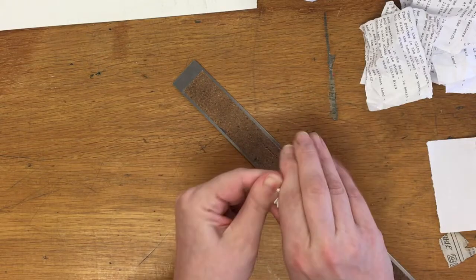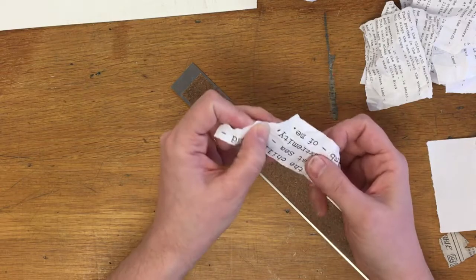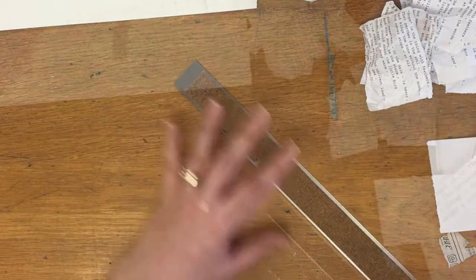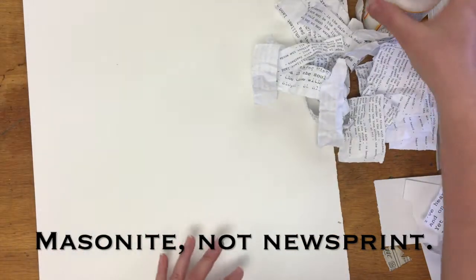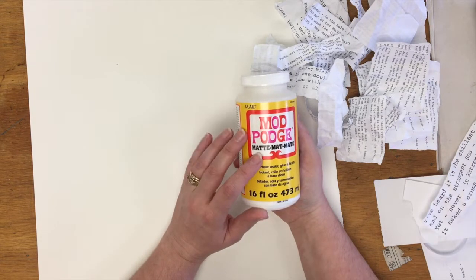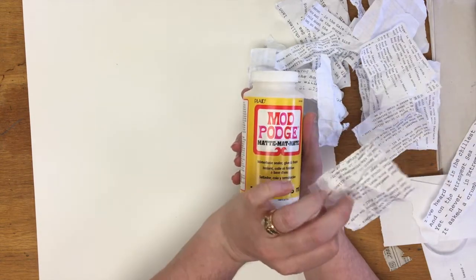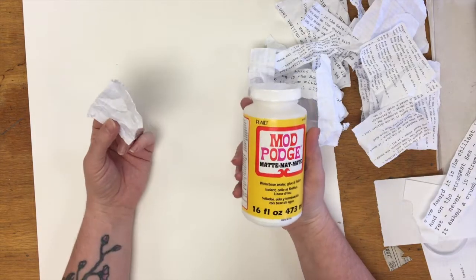Crumpling just dirties up that surface, gives you a little bit more texture to work on, and you get a better sense of layering and life to the piece. So I crumple it and then I uncrumple it. After that, I'm going to start applying my paper to the watercolor paper or masonite substrate. I'm going to use Mod Podge — the matte finish tends to work a little bit better than the glossy finish, so if you can get matte Mod Podge, use that. I want to cover the backs of all my pieces but try to avoid getting it on the front if I can.